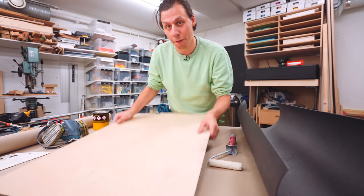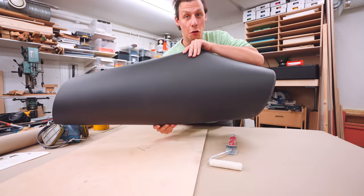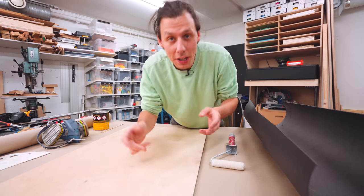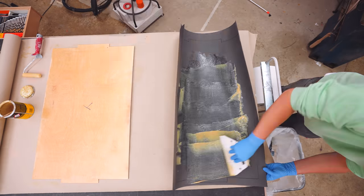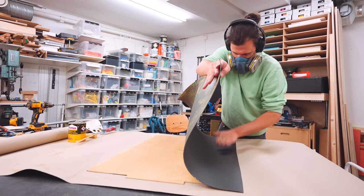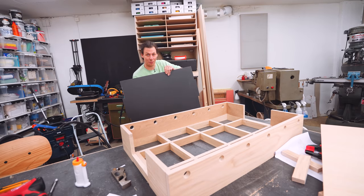I'm going to make the playing surface out of a 4 millimeter sheet of plywood. This stuff doesn't really look that nice, so I'm lucky enough to have a leftover piece of linoleum — the same material I used as the top surface for my office desk. All I have to do is glue this onto the sheet of plywood using some contact cement. After a bit of trimming, this is what we're left with.